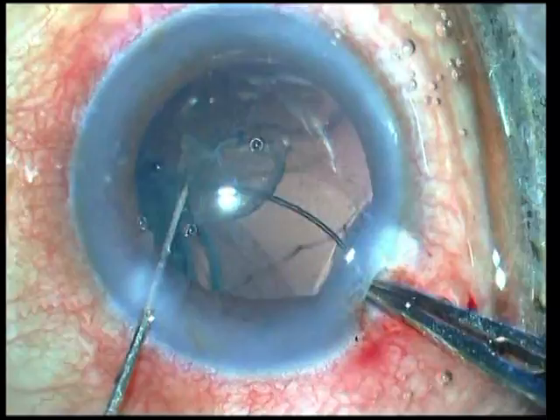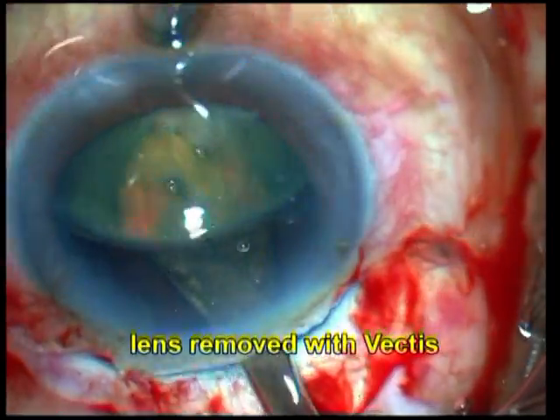Since the capsular tension ring was beginning to look more and more like a ring of horror, it was finally abandoned and the lens was removed using a vectis.